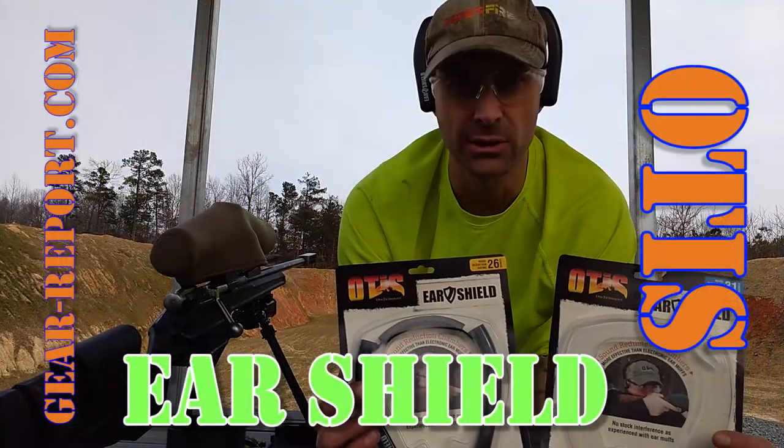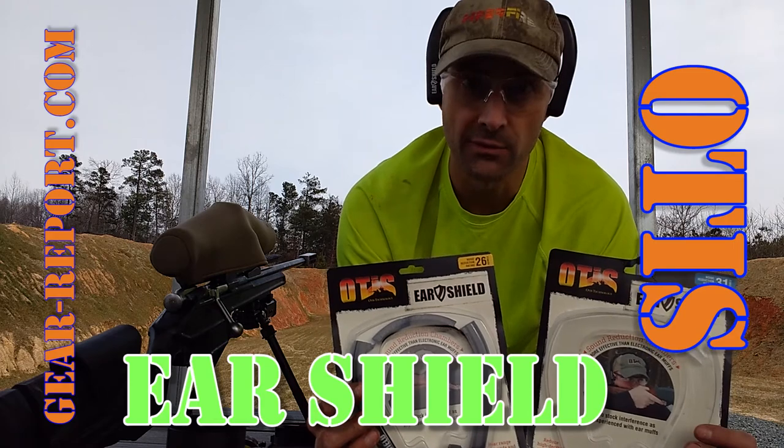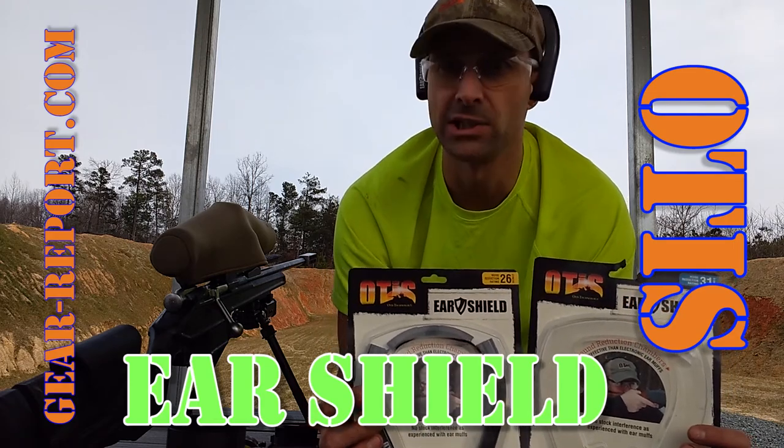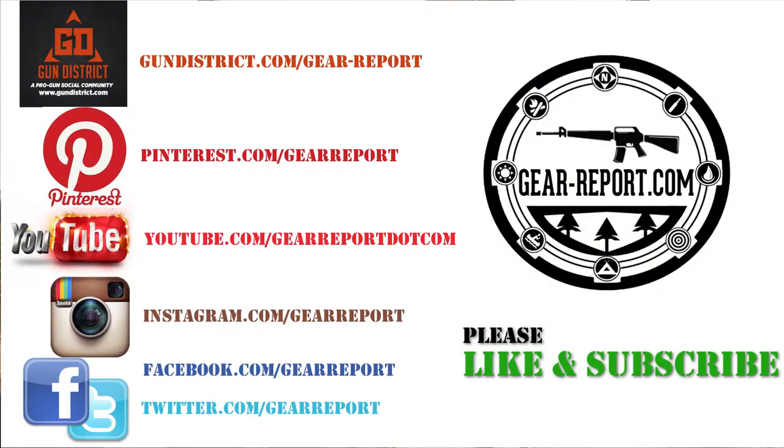Otis Ear Shields — this is Jeff with Gear Report, thanks for watching. We appreciate it. Don't forget to check out the rest of our videos on YouTube. We're on Facebook, Gun District, MeWe, Tumblr, and Twitter — we're all over the place. Go check us out, please subscribe, give us a like, and we'll see you at the range.